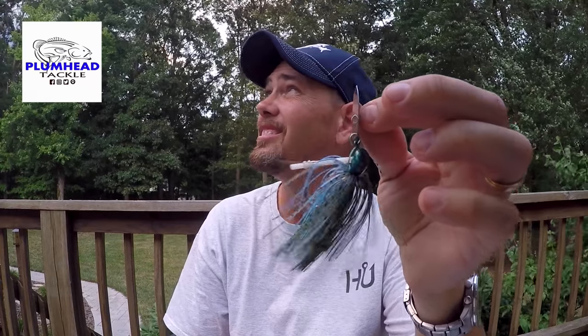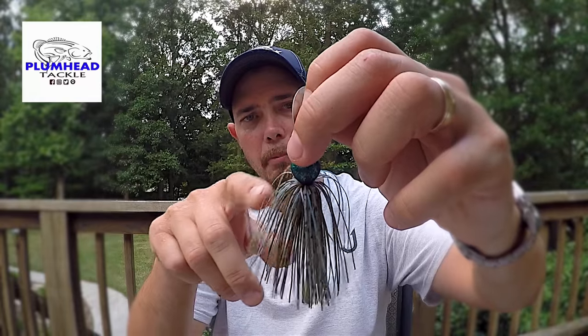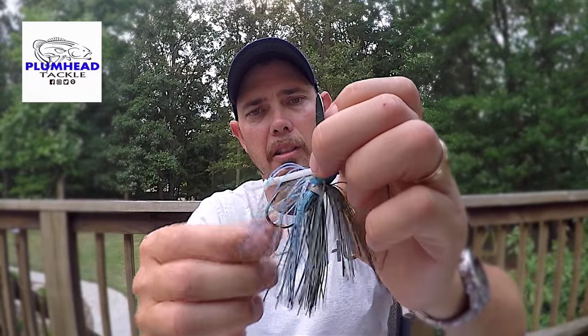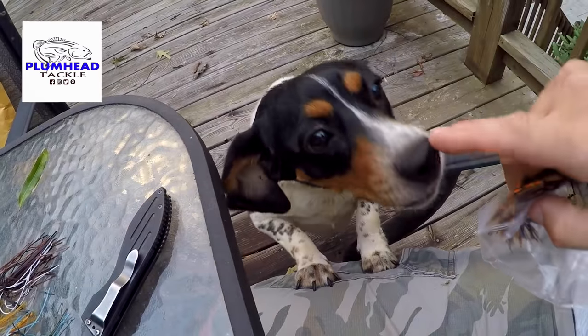Here's another one. Let me wait for the wind to die down for a second. This one right here is pretty nice too — it's got like brown with some green pumpkin, like a bluish metal flake head and then blue in the skirt. Really nice looking one there too. I think this one may be half ounce as well. My little beagle Bella brought something back — she's a good dog.